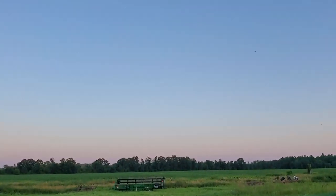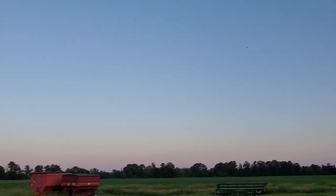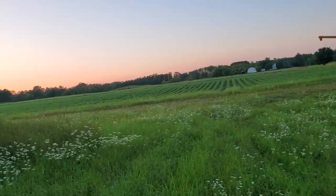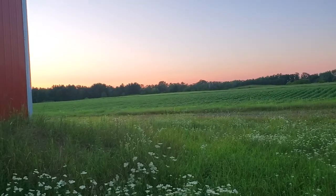Beautiful night out — there's a swallow up there, I don't know if it'll show up on camera. The sun's just going down, it's about 8:30, and there really aren't any mosquitoes out here.